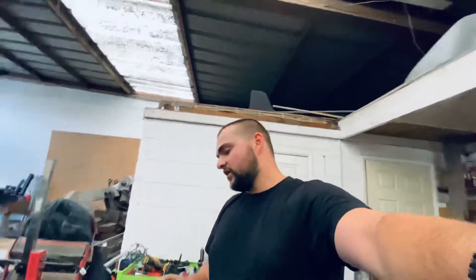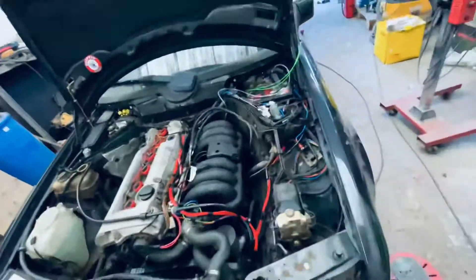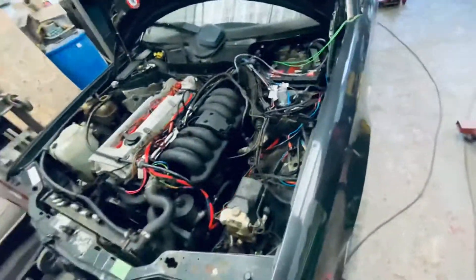Hello guys, welcome to the show. Just a quick video today — I'm going to explain how I did it, because a lot of people have been asking. I'm going to explain how I got power for the MegaSquirt, how I wired it up, and how I routed it from the engine bay into the compartment and into the passenger side.